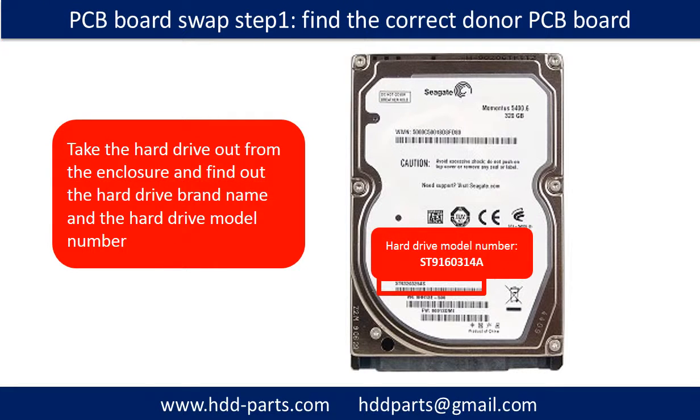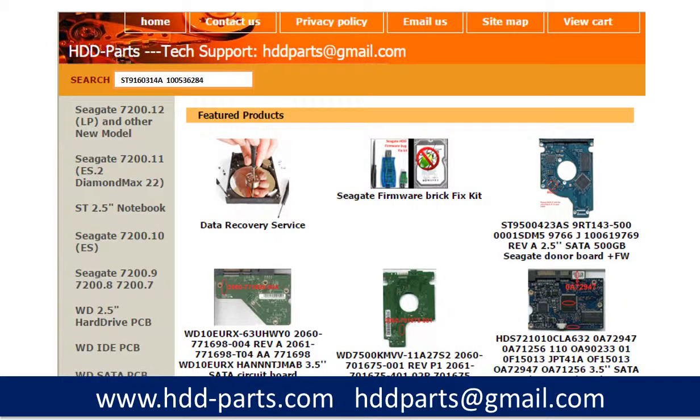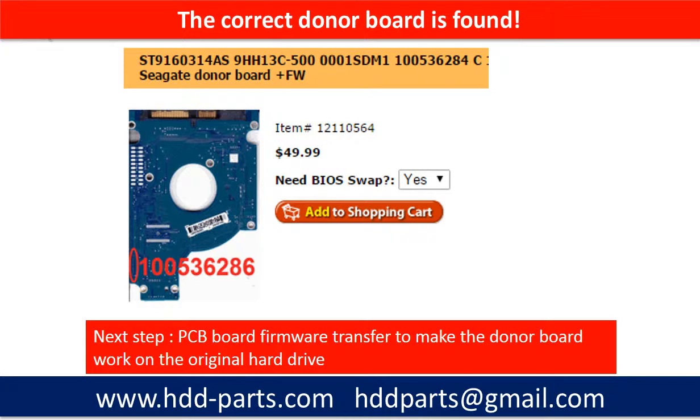PCB board swap step 1: Find out the correct donor PCB board. Check the hard drive out from the enclosure and find out the hard drive brand name and model number. This picture shows where to locate the Seagate 2.5 inch hard drive PCB board number. Different brand names have different PCB boards with different PCB board numbers. You may go to HDD-Parts.com to check other brand name PCB board numbers. After knowing the hard drive model number and the PCB board number, you may use them as a reference to search for the correct donor board.